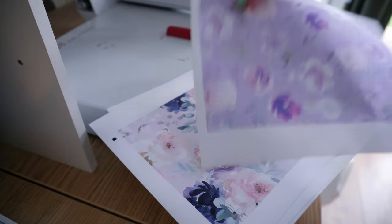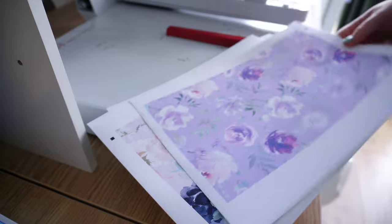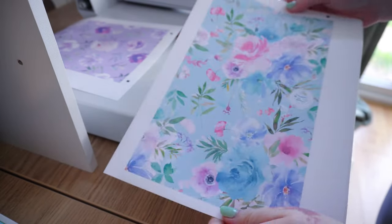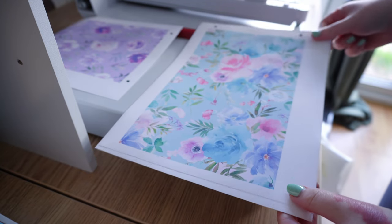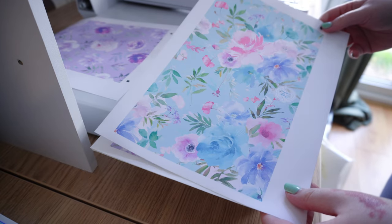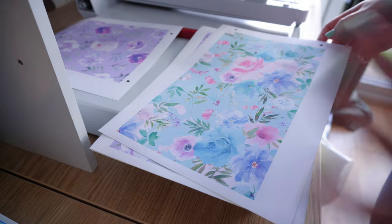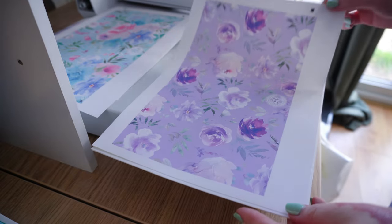We're printing now — I accidentally had a design wrong so I've printed the purple one twice, but they look really cute. I need to figure out the sizes to cut my laminating sheets into. This is the small album I've just printed to test. I've done six and tried to make them quite different.